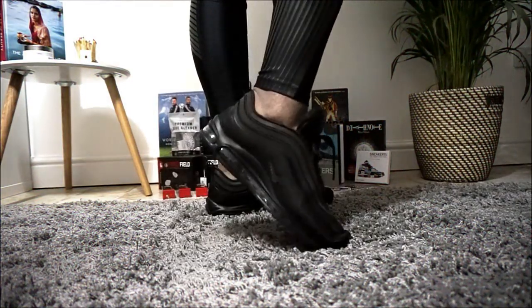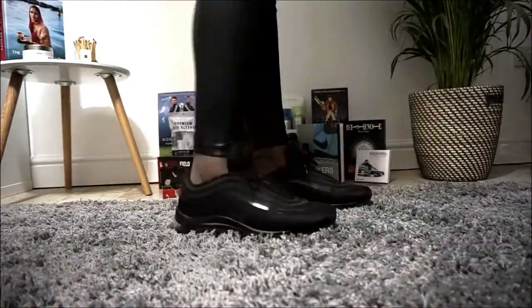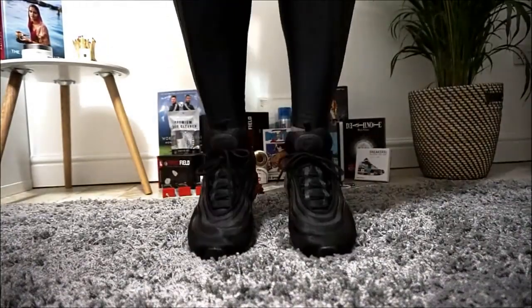As you can see in the background, these are all the prizes up for grabs. It will be one main winner and two runners up, so that bundle behind will be split into three. Apologies for the bad lighting — my bulb for my backlight has blown out, so this is why it's like this.